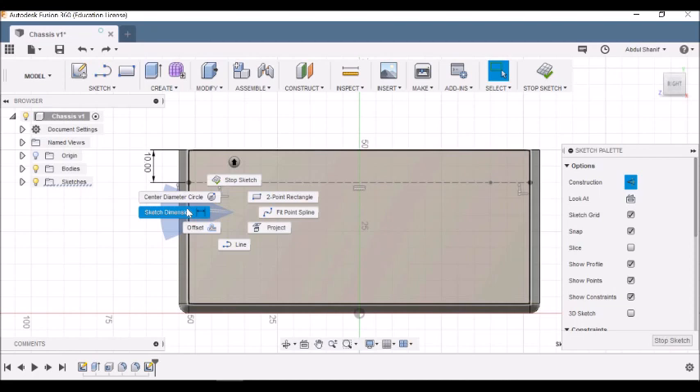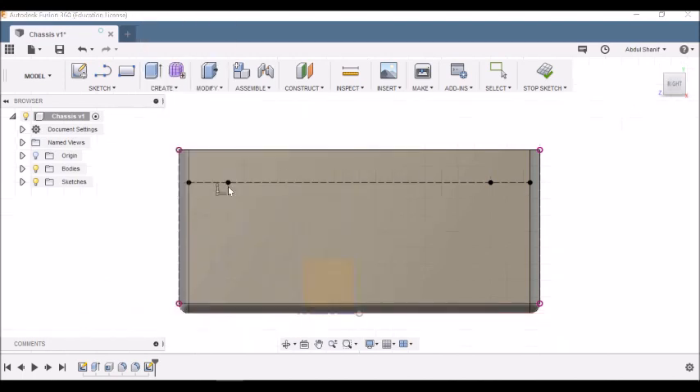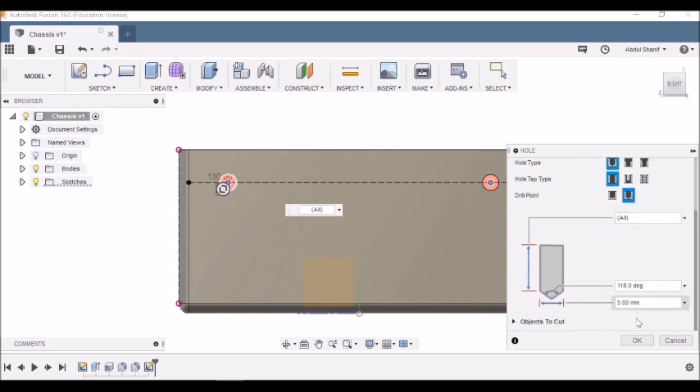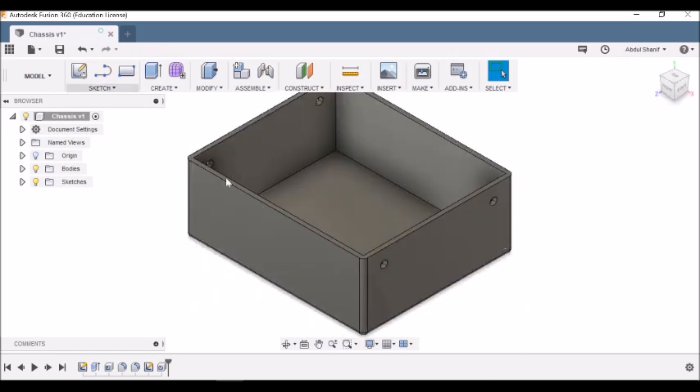Add a Sketch Dimension from the outside edge to each point — set both to 15 millimeters from the outside. Now go to Create > Hole, select these two points, set the Extent to All, Hole Type to Simple, Drill Point to Angle, and diameter to 5 millimeters. Click OK. The holes are made through the face from both sides.